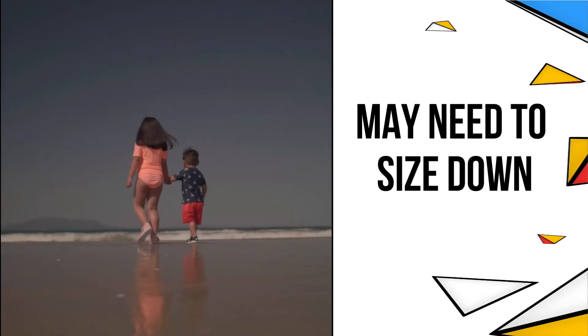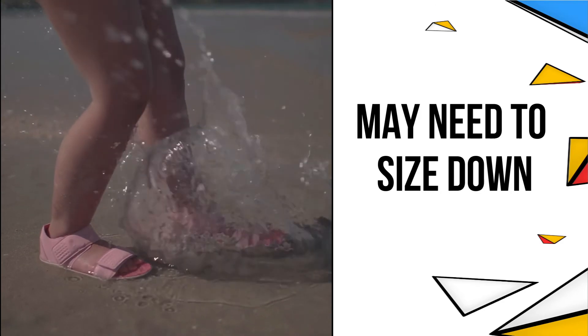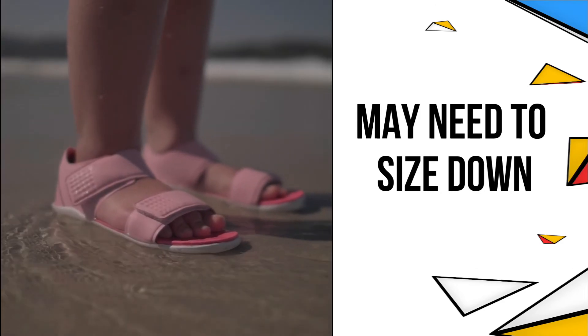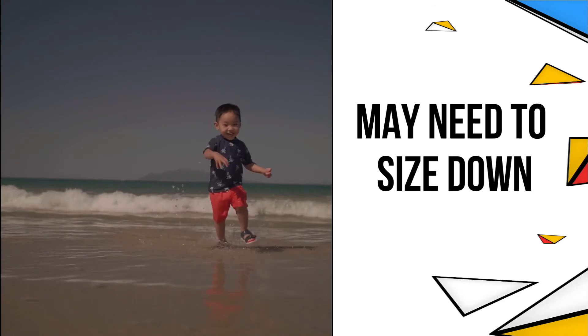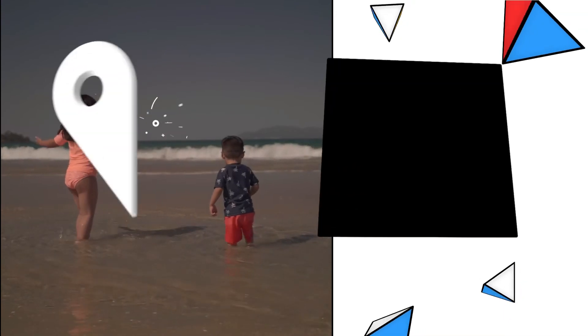So it may pay to size down, but of course it's one of those things we can never be sure of until they're on the feet. We are happy to offer you some advice if you want to email or phone in with your child's foot length and we can estimate what could be the best size.